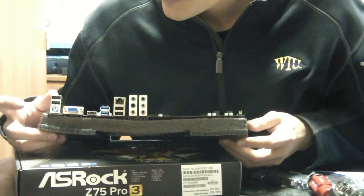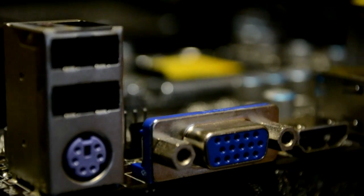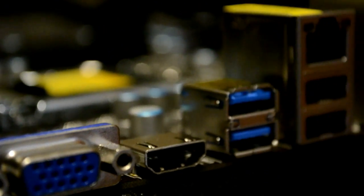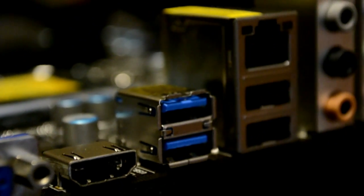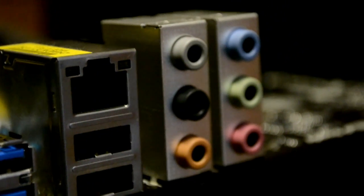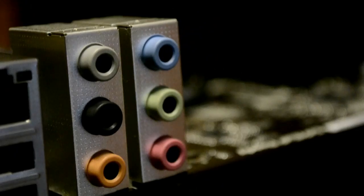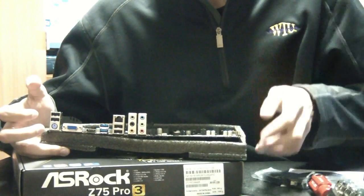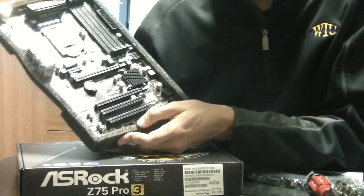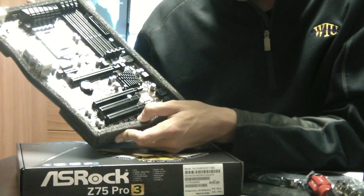For the I/O panel outputs, you have a legacy PS/2 port, two USB 2.0 ports, VGA and HDMI video outputs — though if you're using a dedicated graphics card you won't use those. There are also two USB 3.0 ports, an Ethernet port, two more USB 2.0 ports, and all six audio ports.